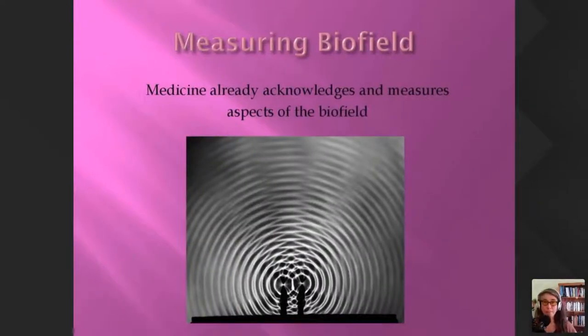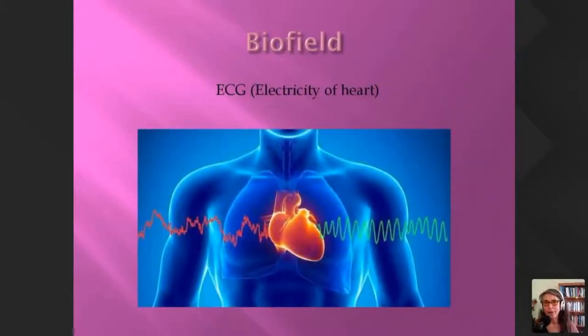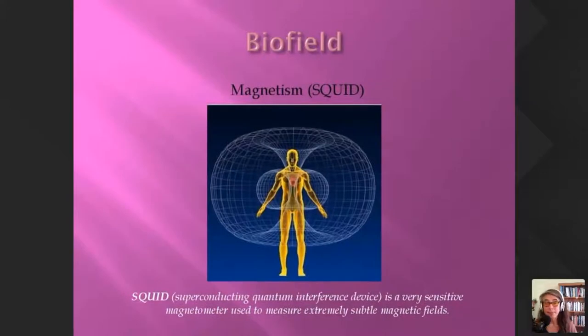By measuring the biofield, medicine has already acknowledged quite a few methods. We all know about EEGs, which measure the electricity of the brain — the brainwaves — and the ECG, the electrocardiogram, which measures the electricity of the heart. Then for magnetism, there's something called the SQUID — superconducting quantum interference device — a very sensitive magnetometer used to measure extremely subtle magnetic fields. Dr. Gary Schwartz in Arizona used a SQUID often in his experiments to assess really subtle changes in magnetism in the body.